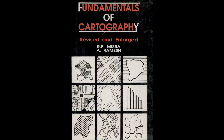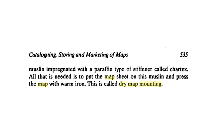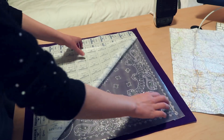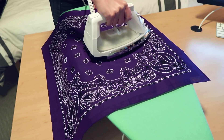So clearly my first task was to figure out what map mounting is. I found a book called The Fundamentals of Cartography that suggests that paper maps that are going to be handled a lot, like in a library, should be mounted on a sheet of cloth. One of the ways they recommend doing this is called dry map mounting, which takes a paper map and sticks it onto a piece of fabric imbued with paraffin wax using a hot iron. So perhaps, and this is just my hypothesis, parafilm was first invented to be this paraffin film that you could put between a paper map and a piece of fabric to stick them together.